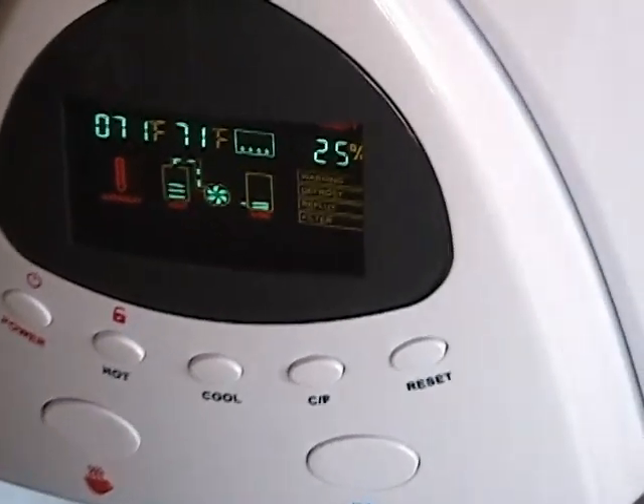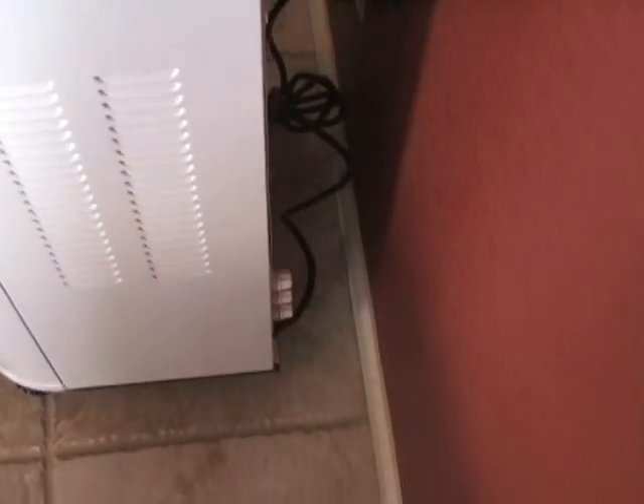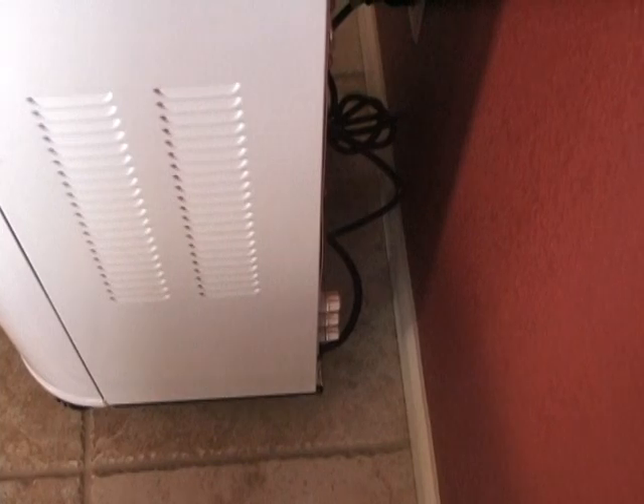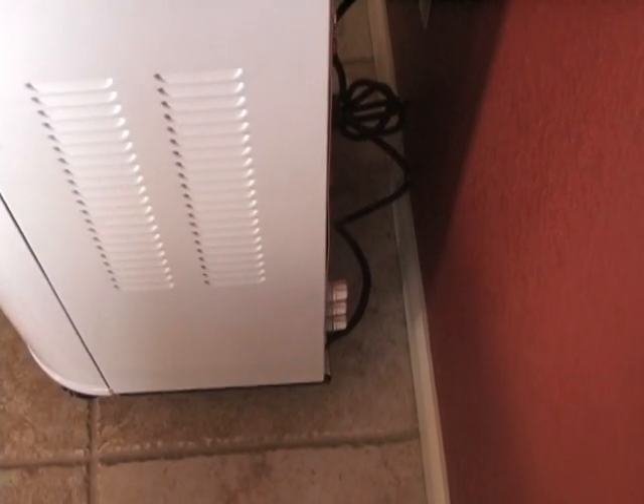I'm going to show you the back here to show you that there's no water source whatsoever coming in. You can actually hook up a water line to it if you needed to, and it would still act like a reverse osmosis system. Right there is where you would hook it up, and those are also hot water drains and a water drain as well.